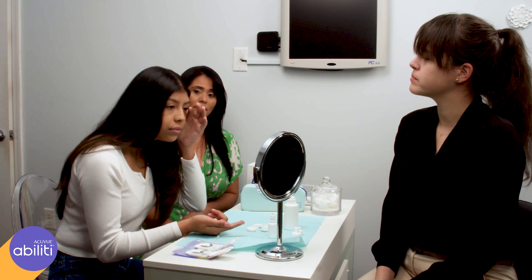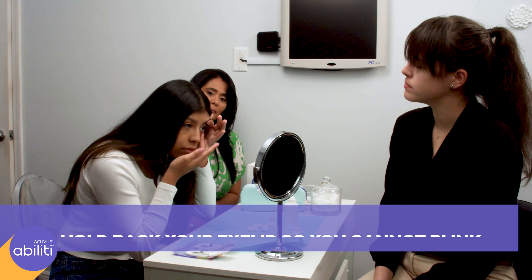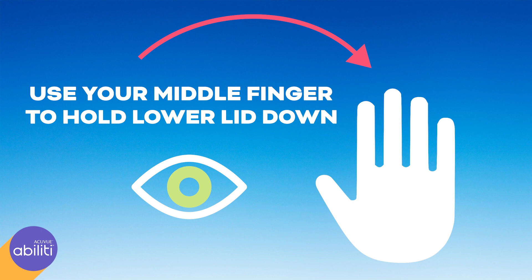Look at yourself in the mirror. With the index finger of your other hand, hold back your eyelid so that you cannot blink. Make sure your finger is dry so that the eyelid does not slip. Use the dry middle finger of the hand you write with to hold the lower lid down.